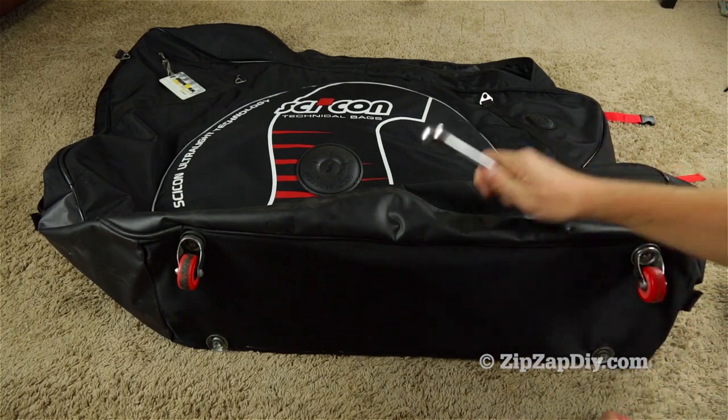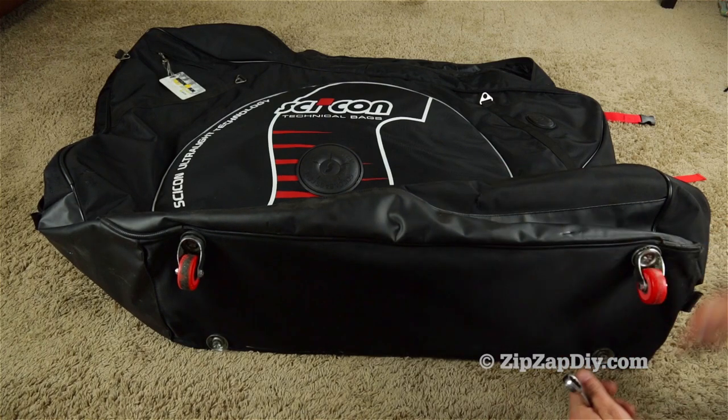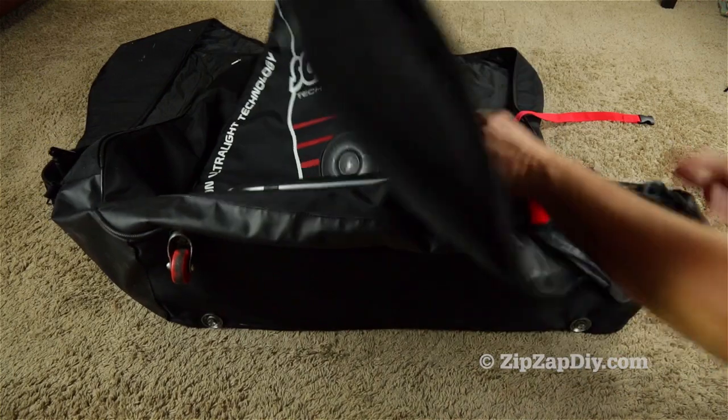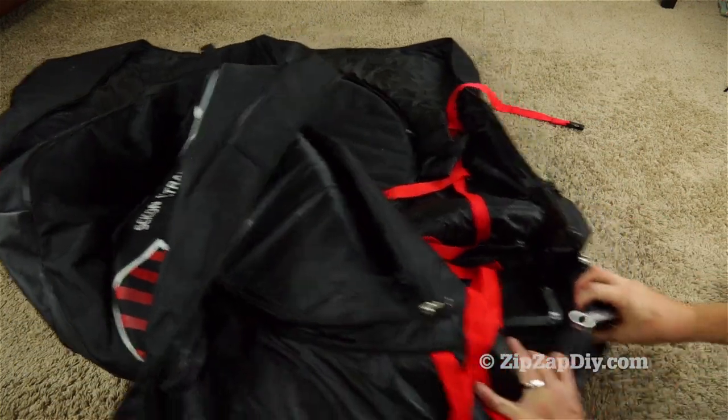The casters are held on by a nut — it is a 17 millimeter or 11/16ths — and you need to go inside the bag to access the nut.